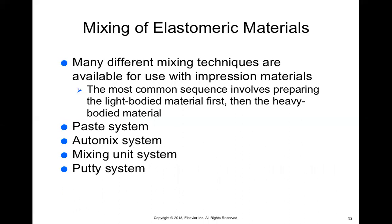There are a couple of different mixing techniques. If it comes as a paste we have the paste system; we also have the auto mix system, the mixing unit system, and the putty system for these elastomeric materials.